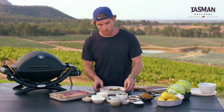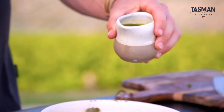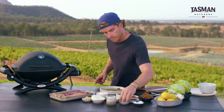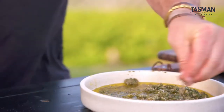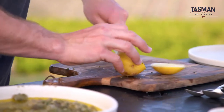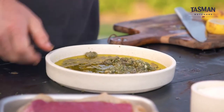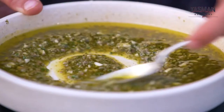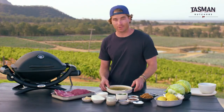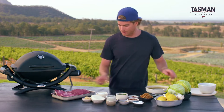Into a bowl. I'm going to get some extra virgin olive oil and drizzle that in, some sea salt, some freshly ground pepper, and then for some more acidity, a little bit of lemon. And then all we do is give it a good mix around. You can just see the flavour in that dish. Put that aside for one second.